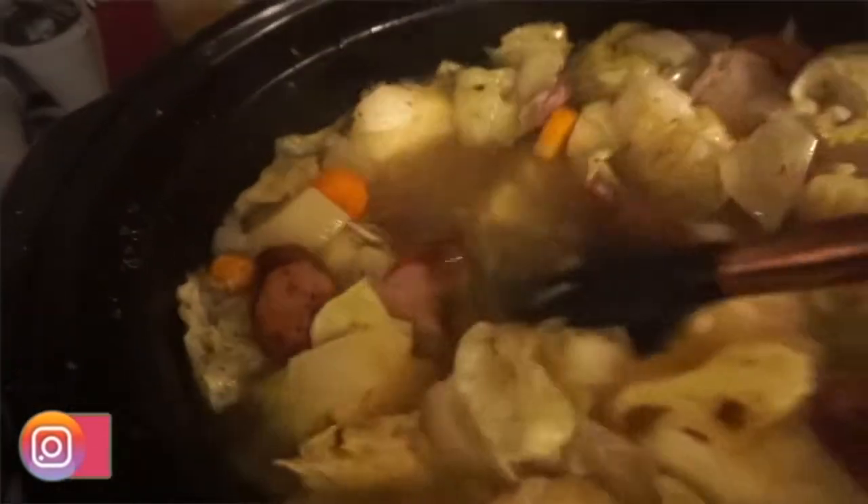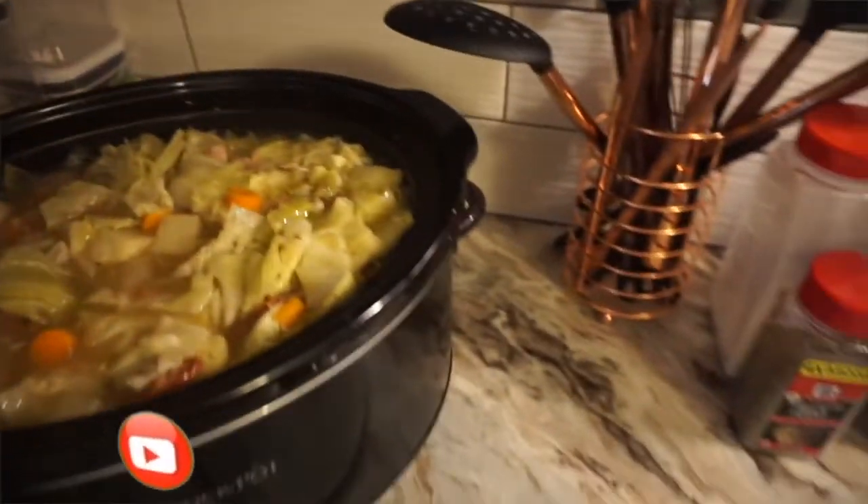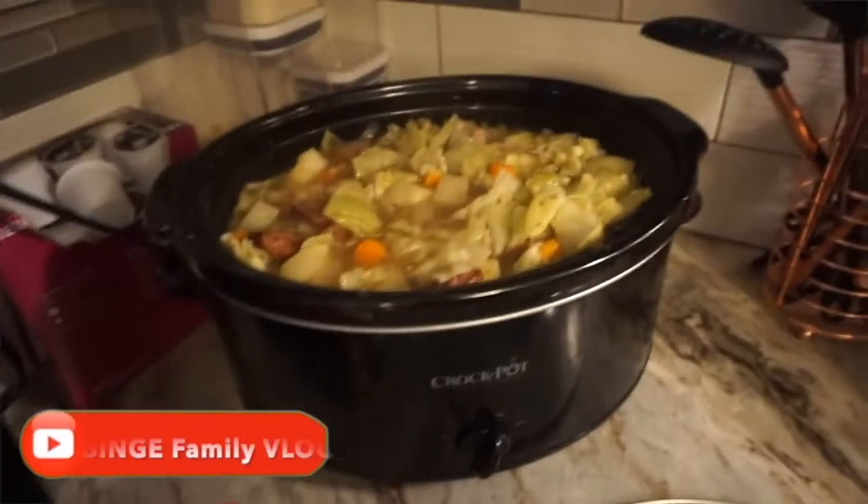It's been two hours — I'm going to let you guys take a look at the crock pot. You can see it's gotten tender; you can see the other ingredients in there, the carrots and all of that. I'm going to season it up some more and then let it cook for another two hours or so.